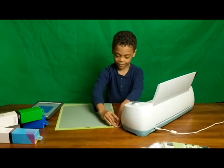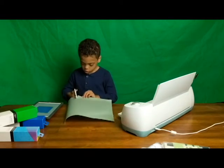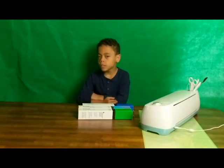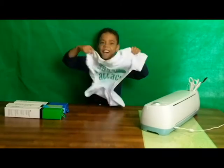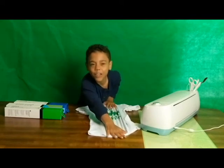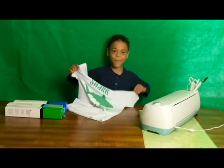See what's on there? Now we're going to let the adult heat brush the shirt and our infusible ink has been done. Look at the shirt! It looks like a bull shark.